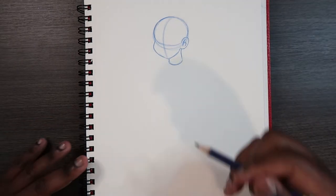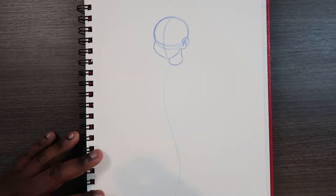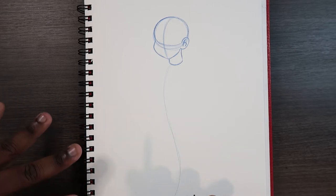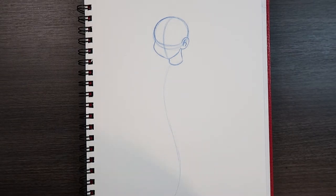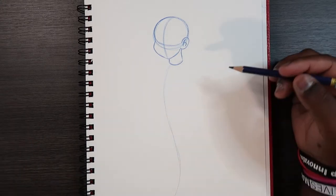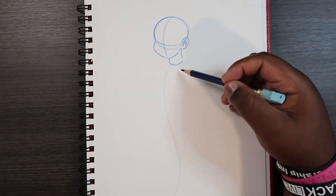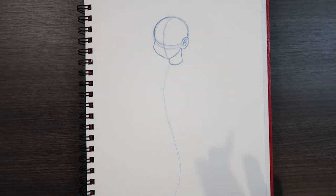Now that we have the neck drawn, we're going to draw a really big line. This line is called the line of action. It marks the initial movement of the body. The body will move at a curve, especially the torso, because the torso has a spine and that spine is never straight. So sometimes when drawing you may straighten out the back, but in reality it's not straight because the spine isn't straight. The torso is going to be arched towards the left, so just keep that in mind.